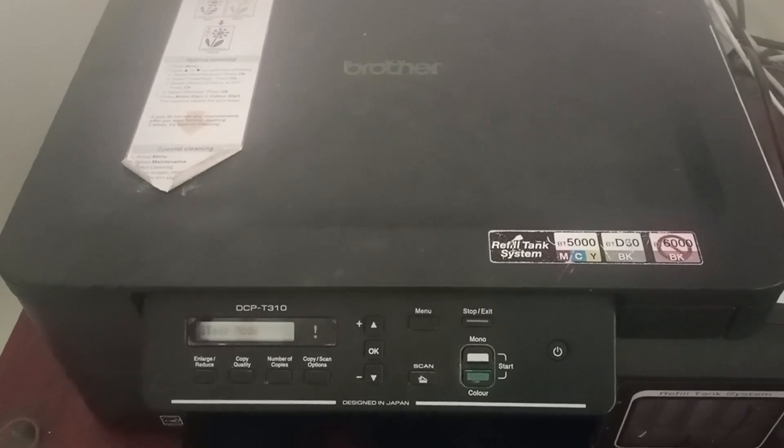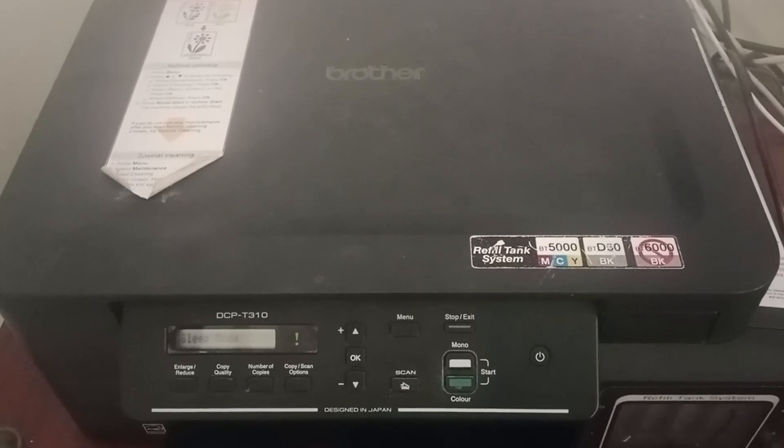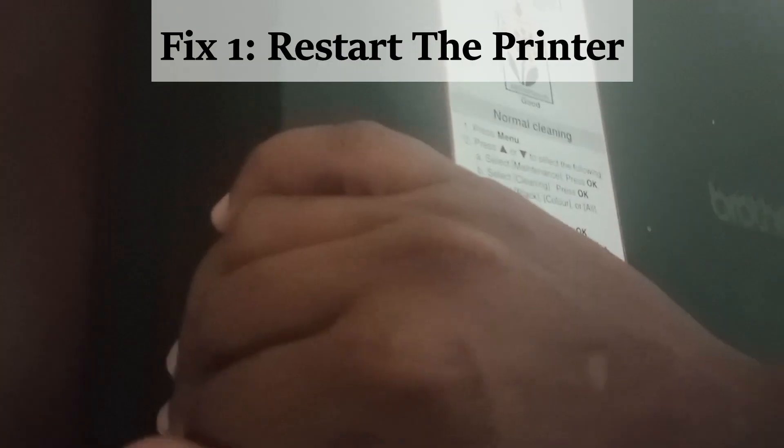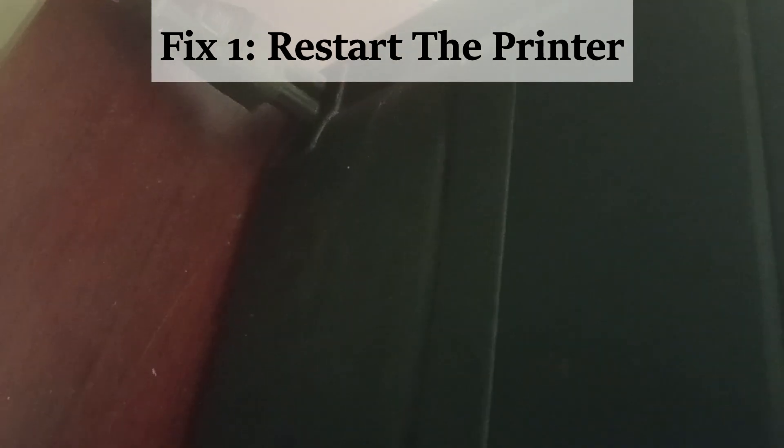Let's see the fixes one by one. Fix one: disconnect the power cord from the printer, wait for 10 minutes, and then insert the power cord back into the printer.